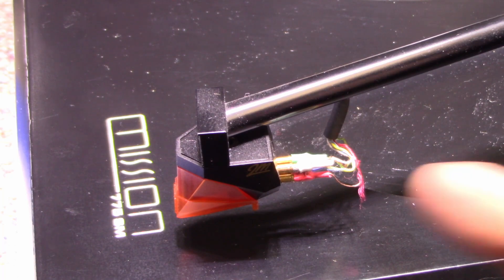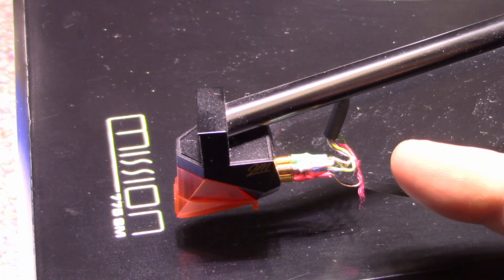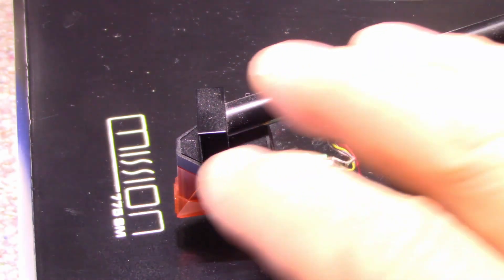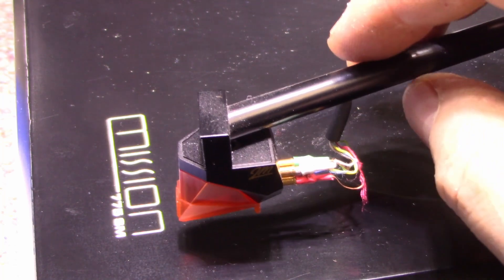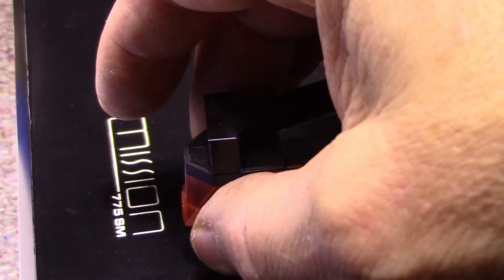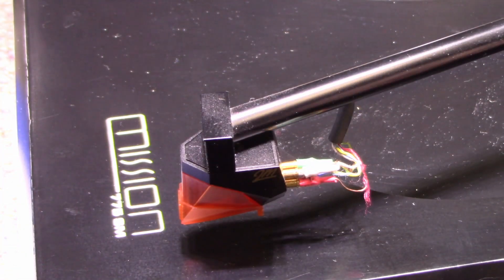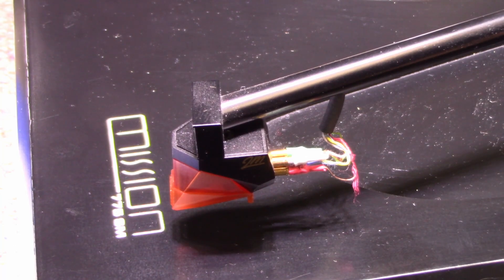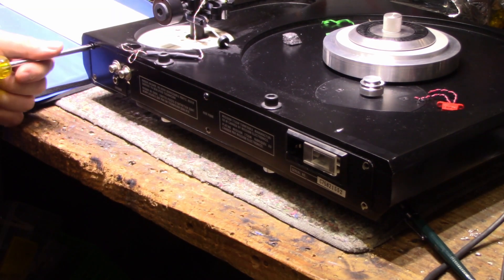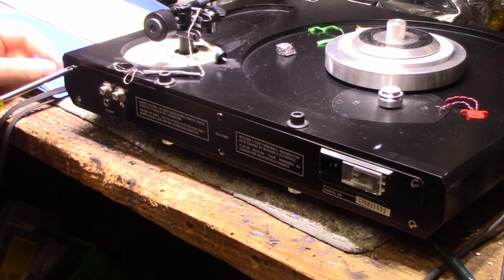Here's a close-up of the cartridge assembly. The wiring comes out the tube and goes straight down — silk covered wires. The owner asked if I could replace the wiring; I probably could but I don't know where I'd get silk covered wire. He also says one channel has a hum problem, so I'm guessing we have a break in one of the wires or a missing ground. They typically run a fifth wire to ground the tonearm assembly.